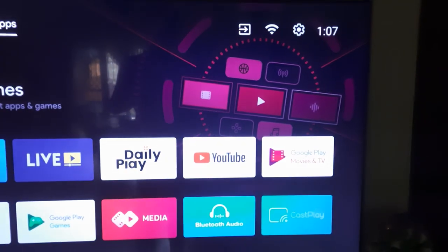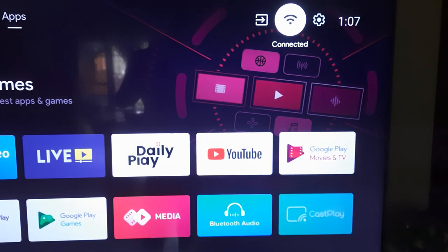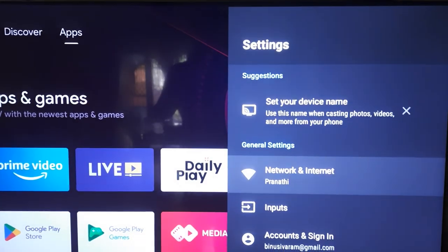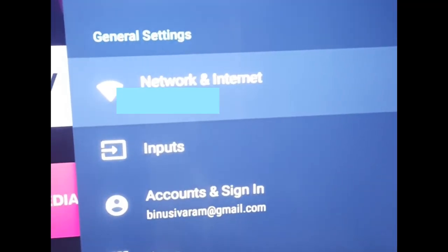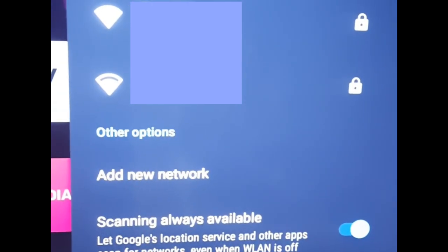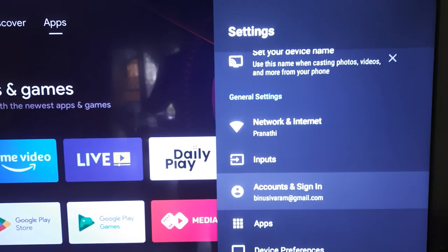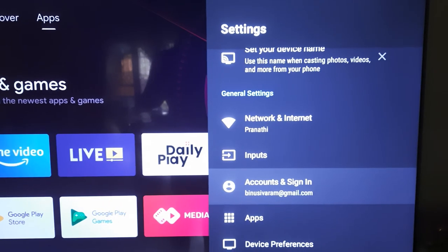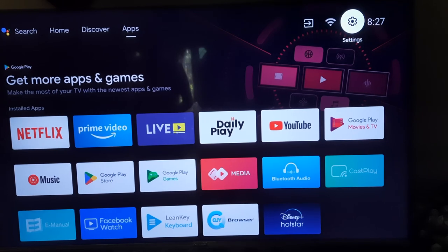These are very high-end features currently available. You can go to the settings like any other smart TV — it is at the top right corner, you can see the gear icon. Press on it and you can see Network and Internet. You have to connect to your local network first by entering your Wi-Fi name and password. Once connected, go to your account and sign in using your Gmail account, after which you can use it as an Android TV.